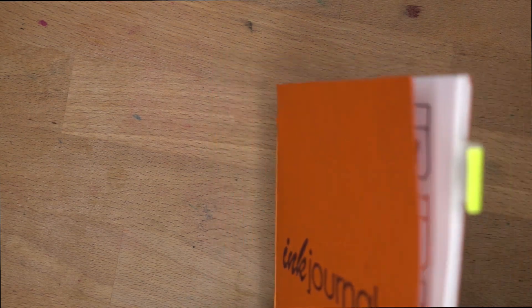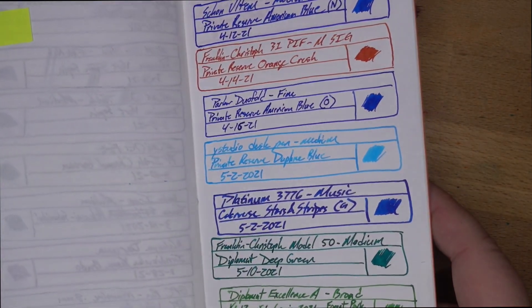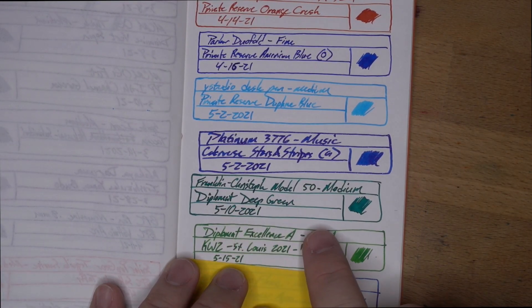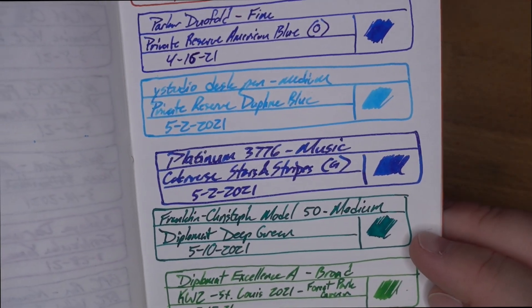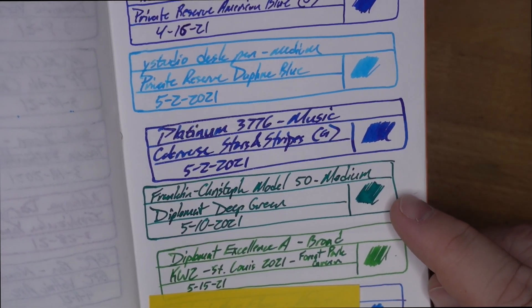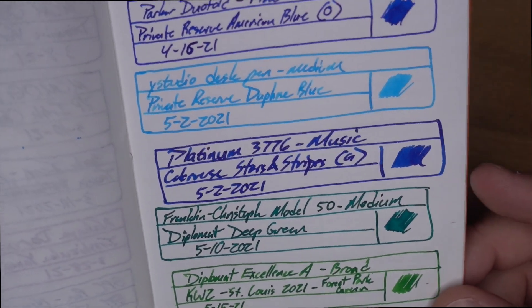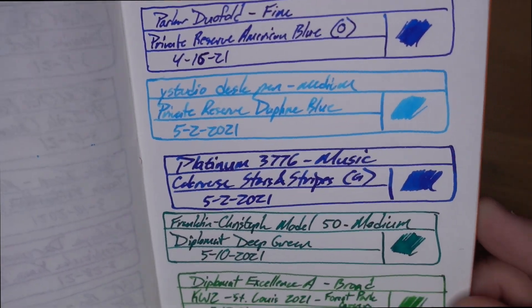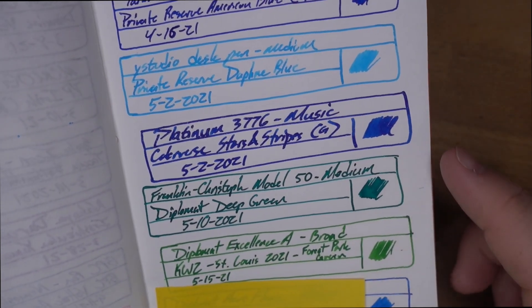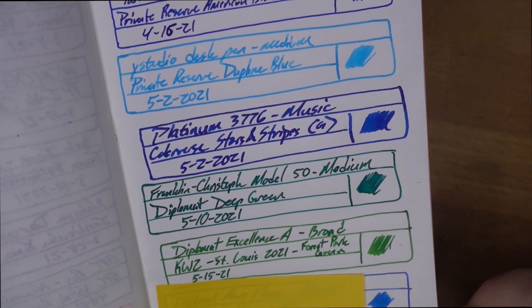Let's look at it on a couple of other papers. First up, this is my Tomoe River ink journal — I really like these ink journals. There is the Deep Green entry, and here you can see it looks like a very nice emerald. It's taken on a lot of emerald color on this paper, since Tomoe River doesn't really soak in at all. This reminds me a little bit of Emerald 357 from Franklin Christoph, but a bit more green — the Emerald tends to be a little bit bluer.